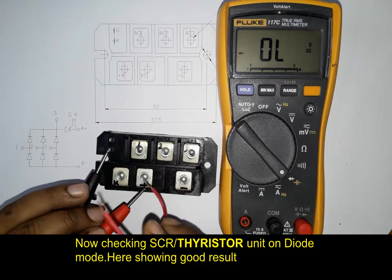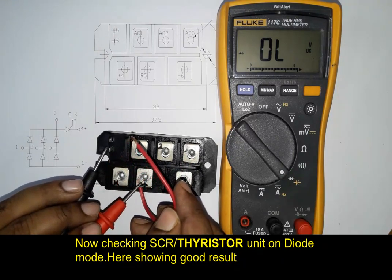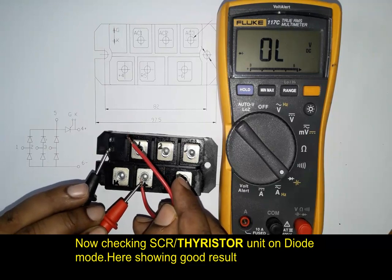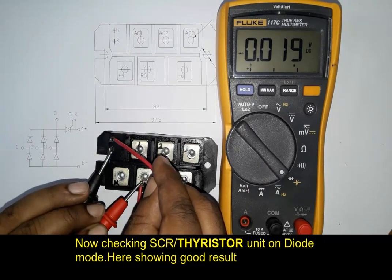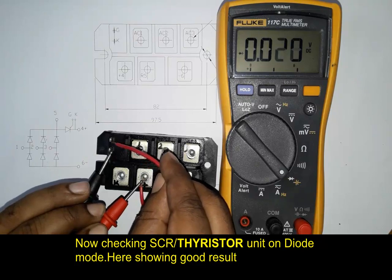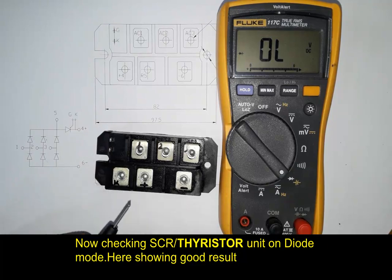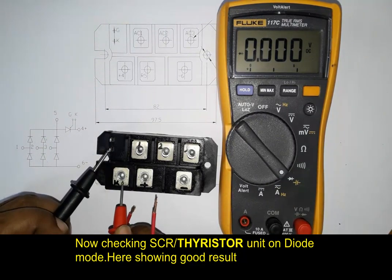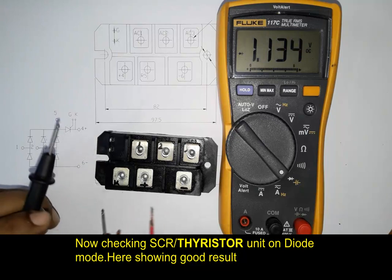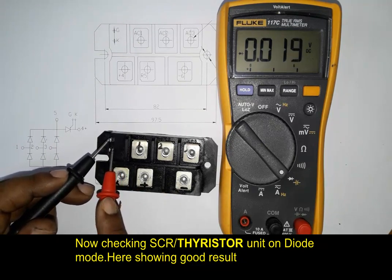Again, we touch the red probe from anode to gate for switching purpose, and here also it is showing about 0.019 volts. The two cathode terminals are shorted together normally, and gate to cathode is showing about 0.019 volts DC.